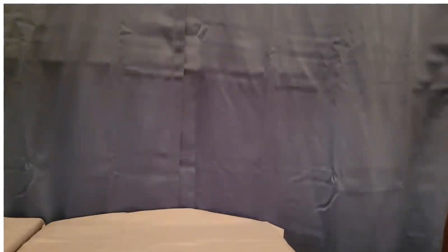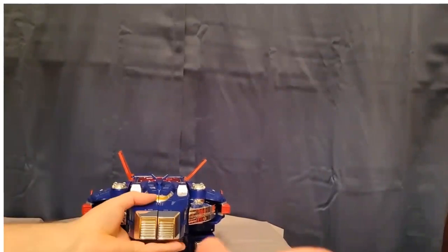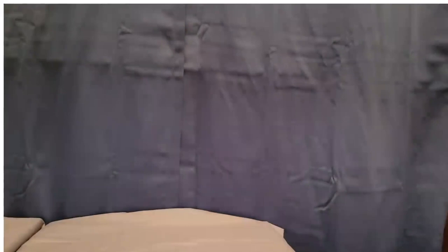Snap the arms back in place, and then we'll get the little blaster side pieces — I'm not sure what you'd call them. These little gray plastic parts just go right into the sides. They snap in nice and tight, one on each side.